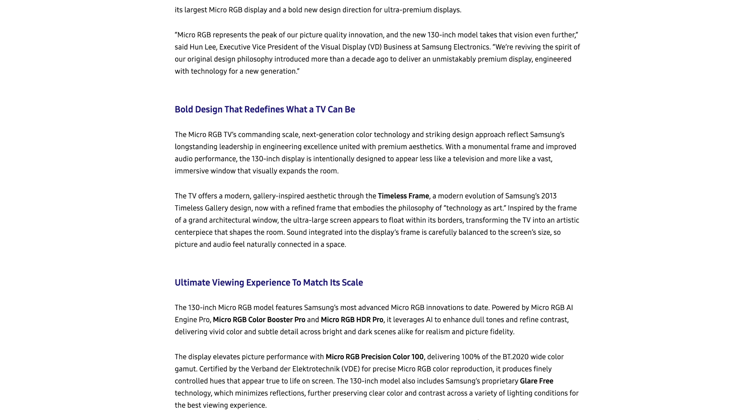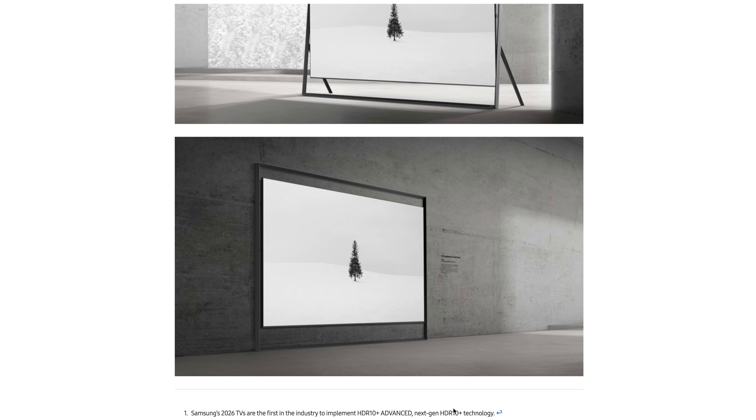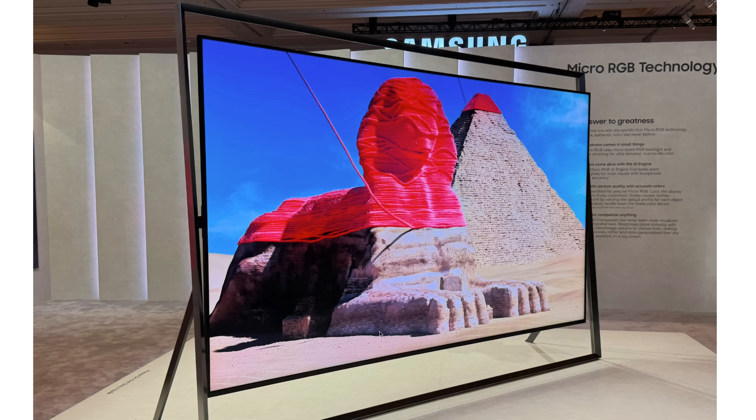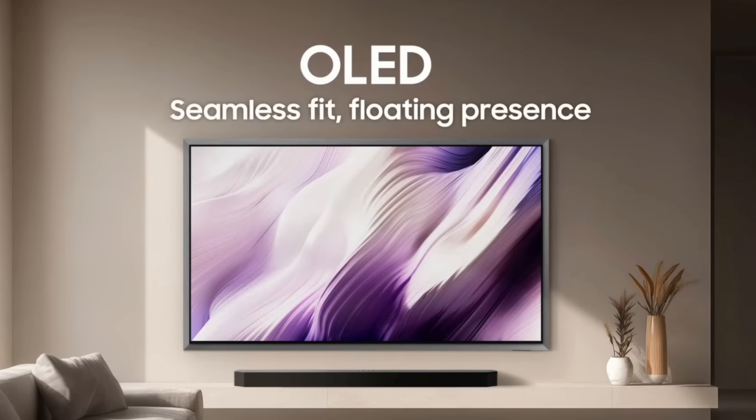I want to highlight the 130-inch screen size because it's a really cool TV. It's kind of its own premium model based on what Samsung calls a 'timeless frame' design — and man, does it look cool. You can see the design here; it's an absolutely crazy-looking TV. That was one of the big takeaways from CES: Samsung had a lot of TVs that just looked really impressive overall.